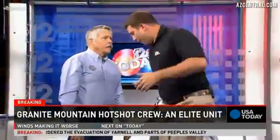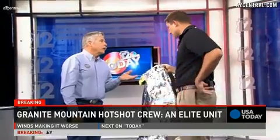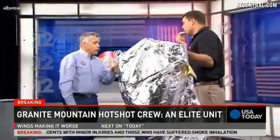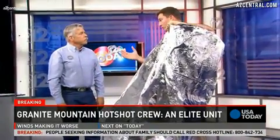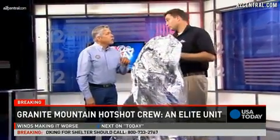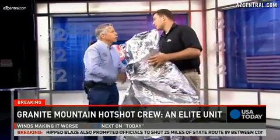How hot can this thing take? If fires get up to a thousand or two thousand degrees, how much can this thin layer protect you? Over 300 have deployed these in 35 years and lived. There are not that many shelter deployments, so there have been a few that have died, but that's when conditions were too intense or they didn't have time to get into their shelters. We know that some of the men who passed away deployed these — not all of them were in their shelters; that will be in the investigation. Things just happened too fast and at too intense a heat to survive.